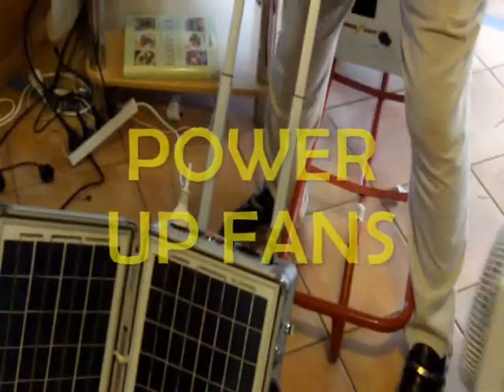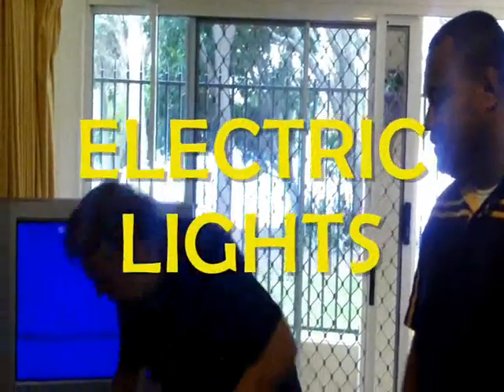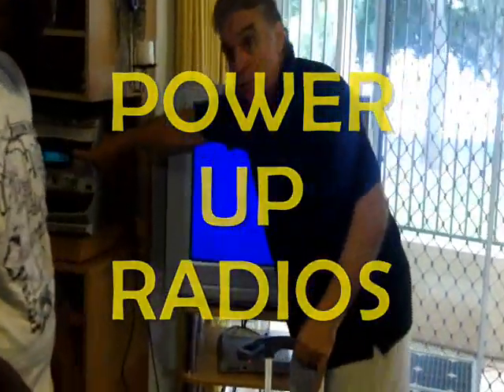So that's it. What do you think, guys? Wonderful. Awesome. We can run fans, we can run everything — for cooling. We can run all your electric lights, everything off this box. The radio is on — that radio is on, correct? Yeah.